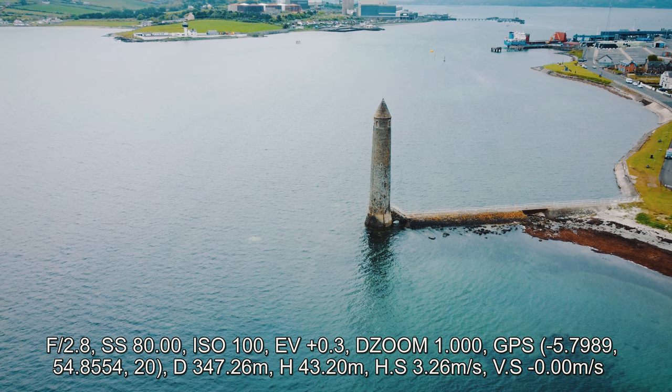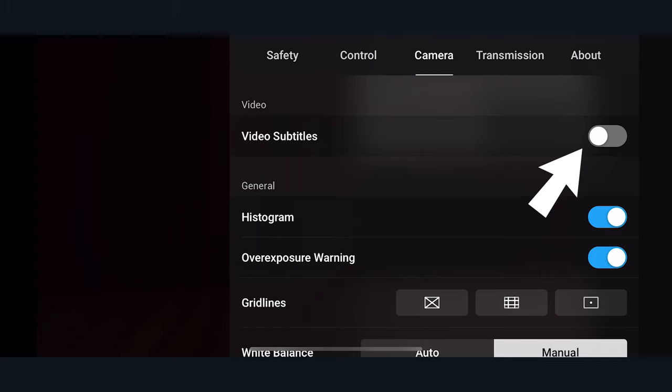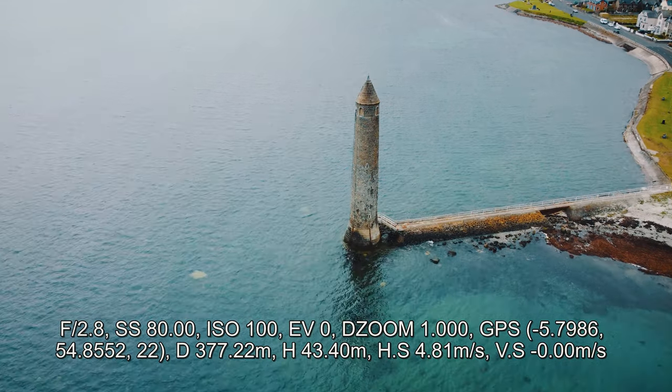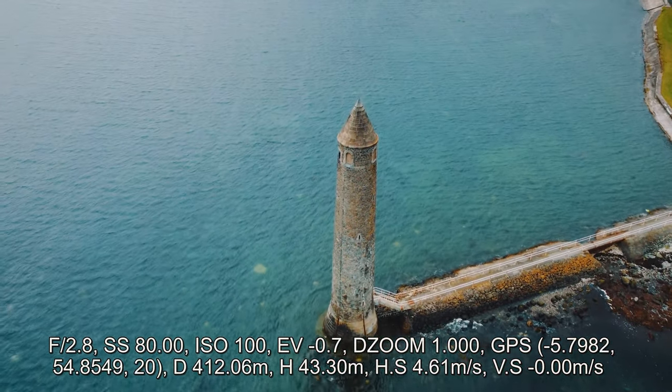Are you a data geek? Would you like your drone to record all its inputs, flight data, and location onto the video where you can see it later without ruining your video? Within the settings of the DJI Fly app, you can turn on video subtitles. This secretly stores all flight data to the video. Load the video on your laptop in software like VLC and turn on subtitles — you'll see all flight inputs and data overlaid. It helps you see what camera settings you were using on your best shots, or if something goes wrong with your drone. Since you can turn subtitles off at any time without ruining the video, this is a feature I always leave on.